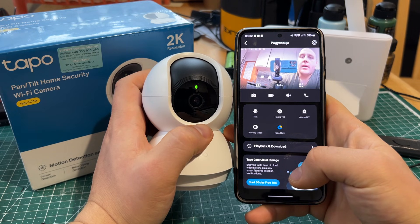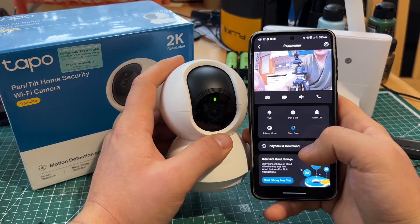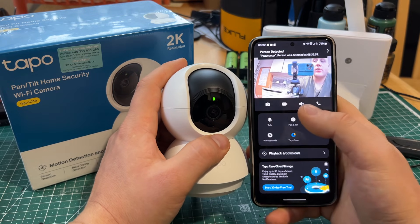Wow, hello! Well, that's it — that's how to connect the camera. I hope this video has been helpful to you, and I'll see you in the next one. Bye bye!